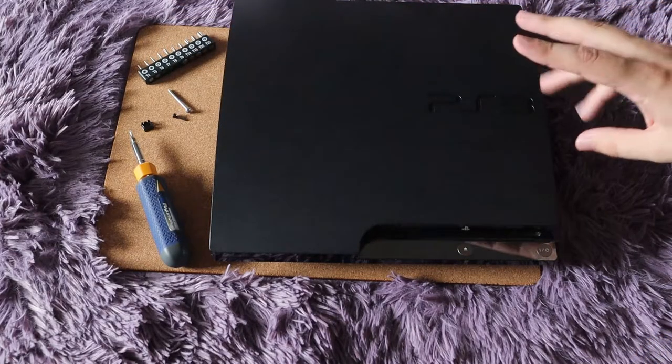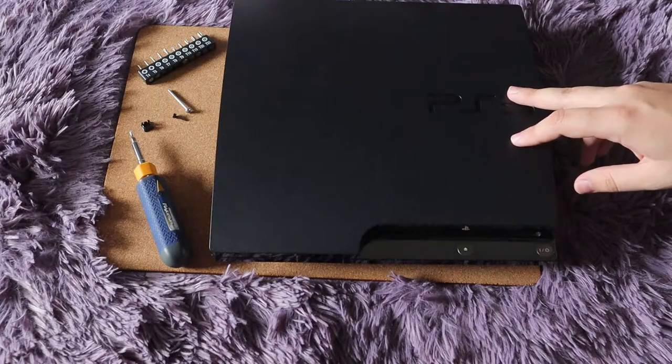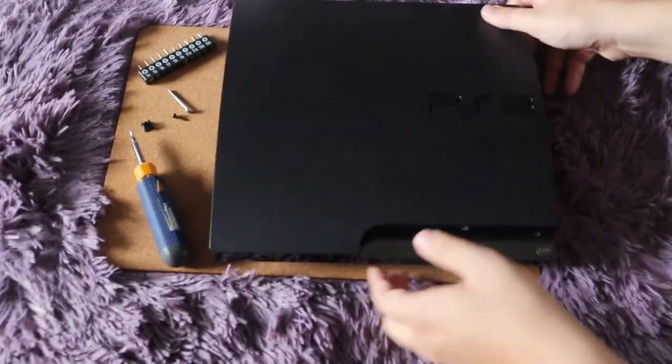You also might want a flathead screwdriver or a prying tool. If your PS3 has been opened plenty of times, even just to clean it, you should be fine — it should just pop off once you have all the screws out.